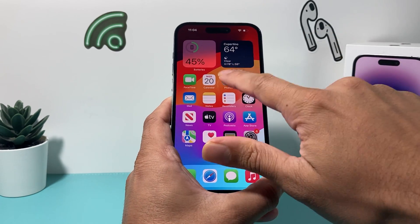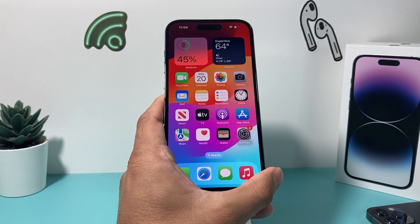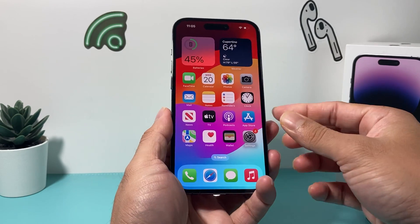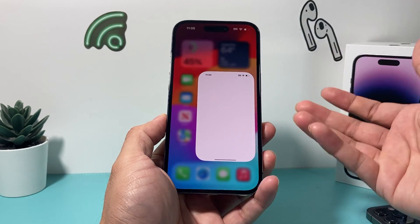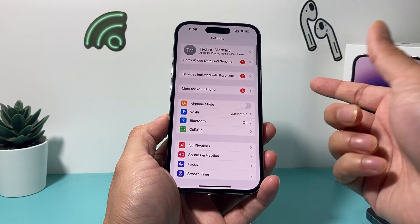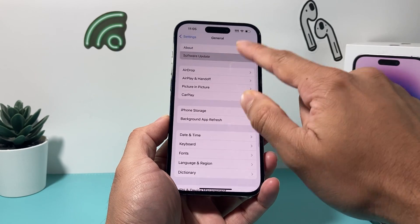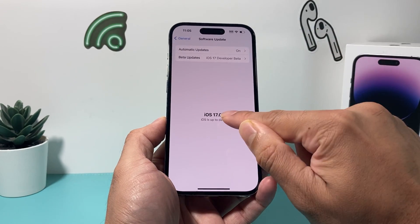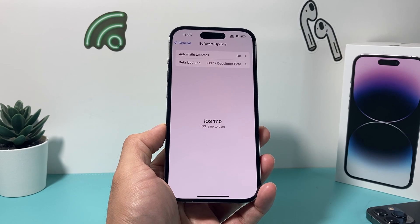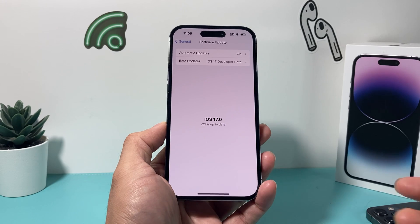If you're still having an issue, check for a new iOS update. Go to Settings, General, Software Update. Since it's currently the .0 version, there will likely be more updates released to address device issues. So look for a new update, download and install it if one is available.